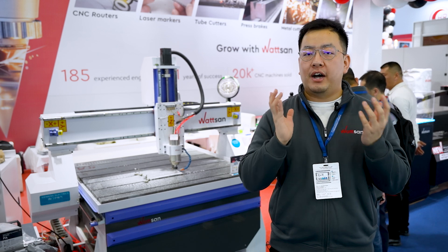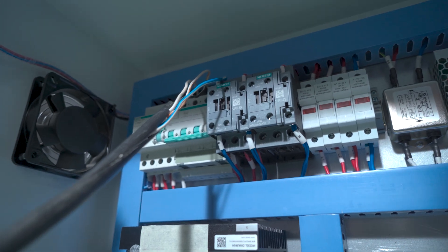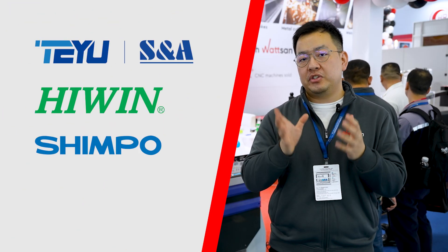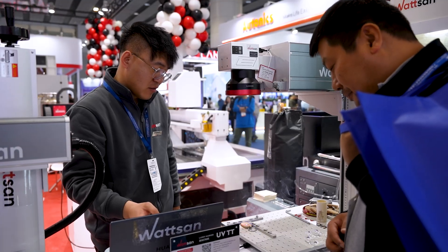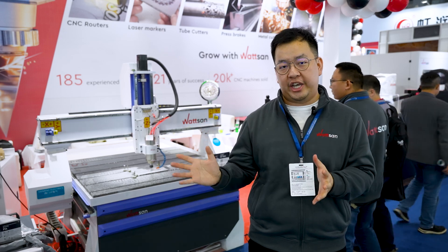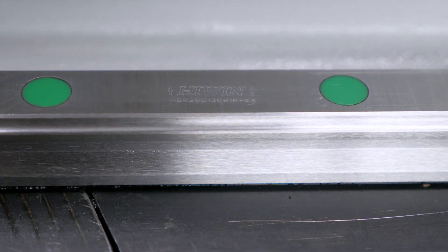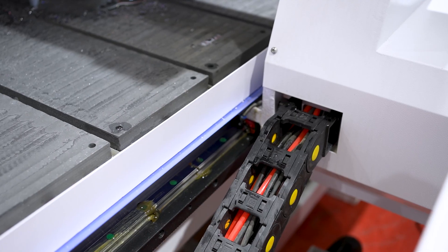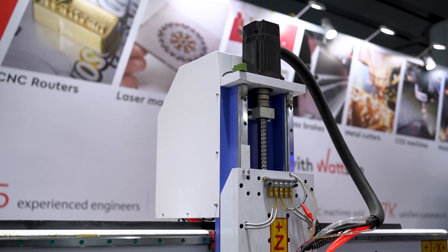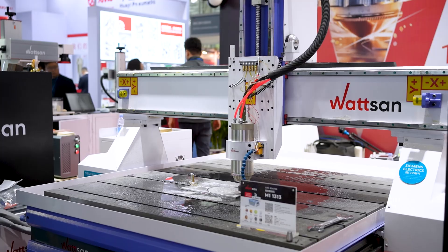All of our CNC routers are built with components from trusted brands you have likely heard of, such as Yaskawa, HIWIN, Shimpo, and Siemens. Our engineers made this choice so you could have confidence in the reliability of Watson machines. For example, the linear guides are from HIWIN, known for their high quality and durability, unlike cheaper alternatives. The Z-axis of the spindle also has HIWIN guides, providing even more precise movement.